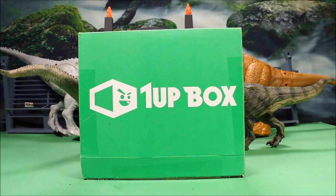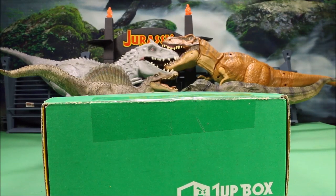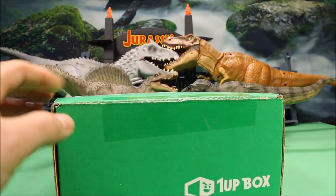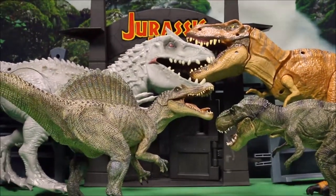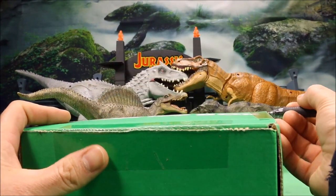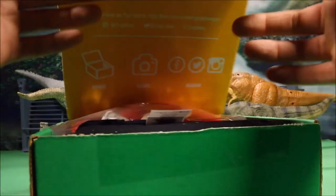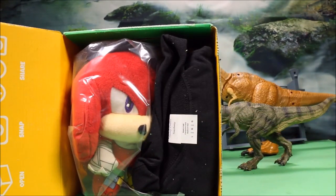This month we have the One Up Box. These boxes are super awesome — they are full of geeky goodness and this is a monthly box subscription. A lot of fun, really nice exclusive t-shirts you get every month. Behind me are some of the dinos I've done on my channel. I do a lot of Jurassic World, Jurassic Park, Godzilla-type toy unboxing battles with dinosaurs. Anyways, let's go ahead and open up this box — if you enjoy what's in here, you can subscribe to the One Up monthly box down below the video.